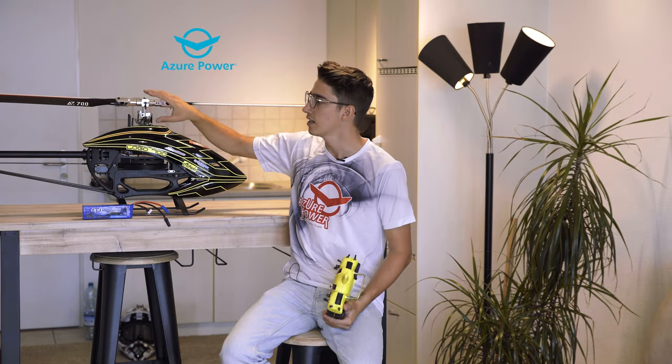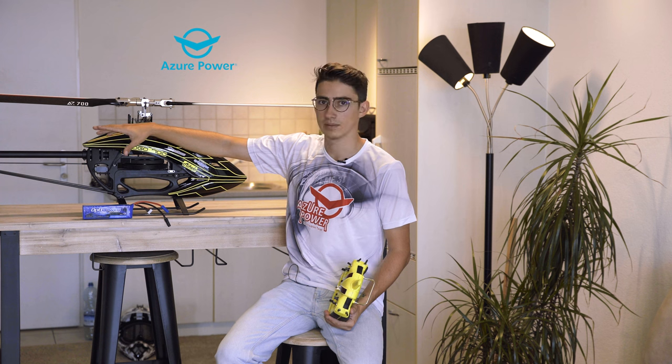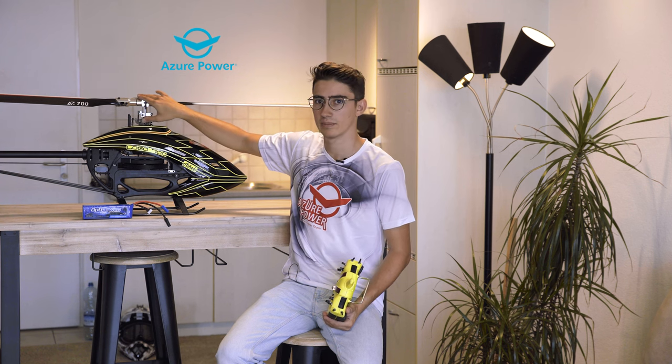I now use the Azure Power Blades and they are really amazing. I have the AZ-105 in the back and the AZ-700 in the main, and this one radically changed the parameters of the helicopter. So you want to know which parameters I use and what my secret parameters are that allow me to do flights such as this one.